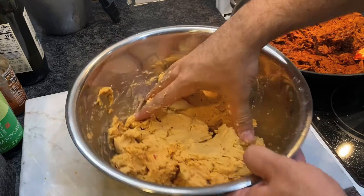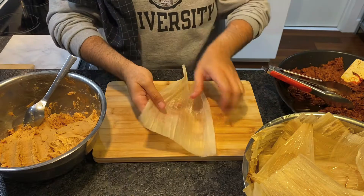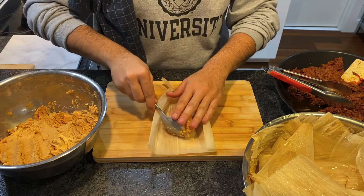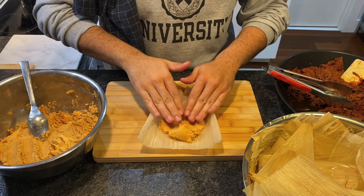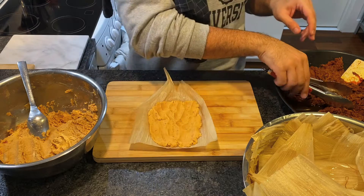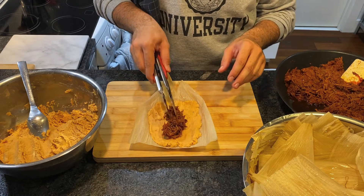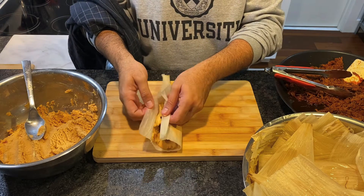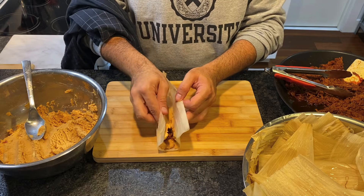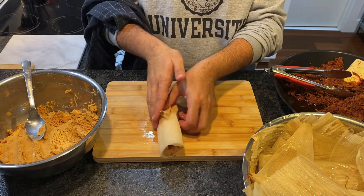To assemble, grab a corn husk smooth side up, take about a handful of dough, and spread it out on the top two-thirds of the husk. Then grab a heaping forkful of the meat and add it to the middle of the dough. Using both sides of the corn husk, cover the meat with the dough, then fold at the bottom — and you're done.